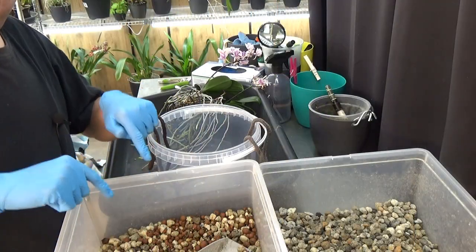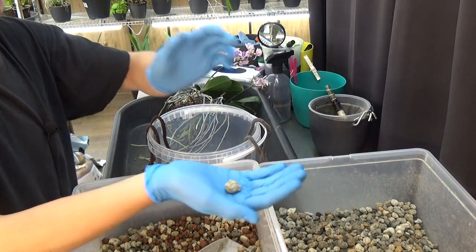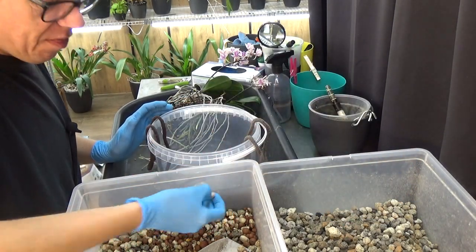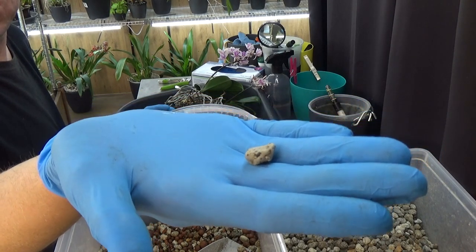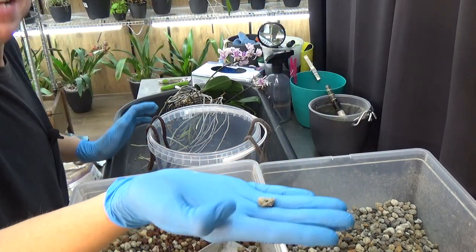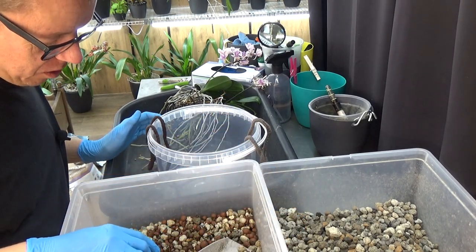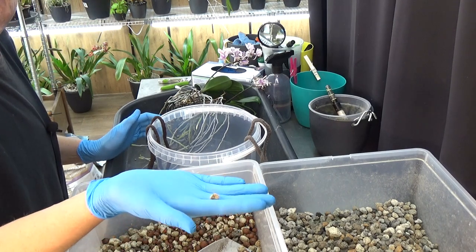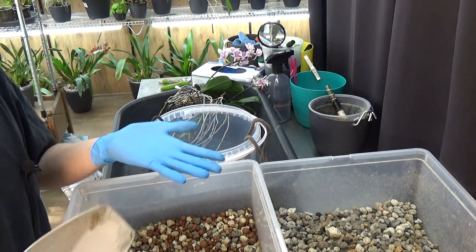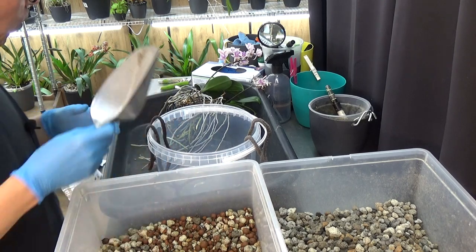This is reused leca and pumice, and this is new pumice — the rougher version, which I don't like as much. The other one was sold out. The smoother version looks like a pebble but is way smoother and also cheaper. I'll visit the garden center next week to find that nicer pumice. I reuse my media and it's a waste to throw it away, especially with phals — no problem mixing it up a little bit.